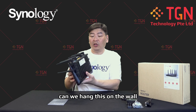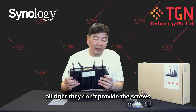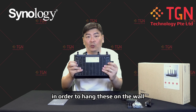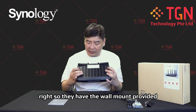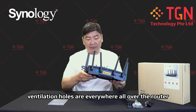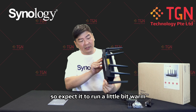Can we hang this on the wall? Yes, we can — it comes with two mounting holes. They don't provide screws so you'll need to provide your own to hang it on the wall. Ventilation holes are everywhere all over the router, so expect it to run a little bit warm.